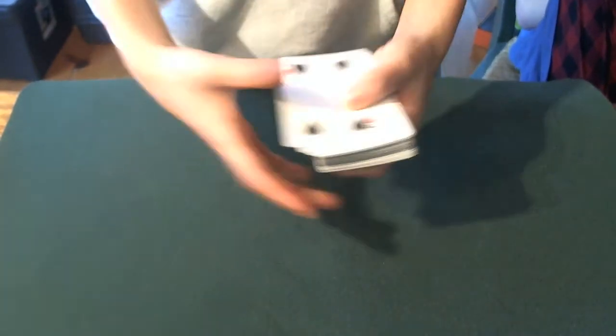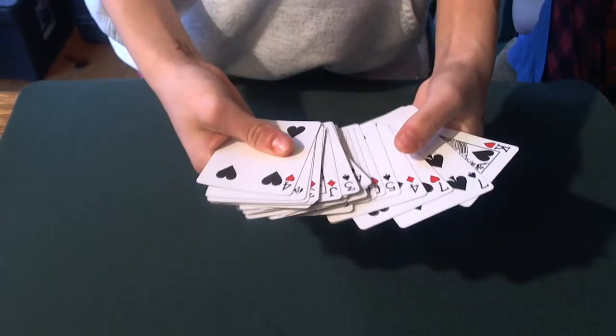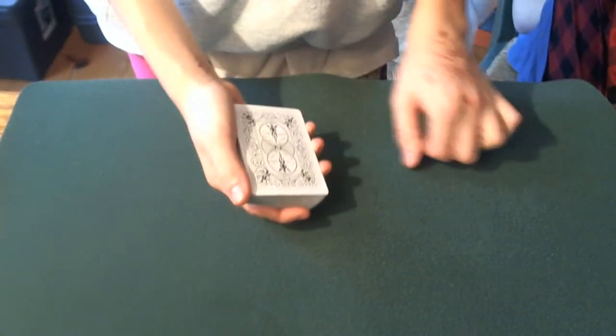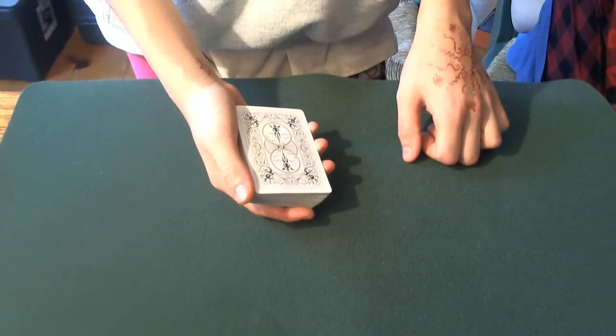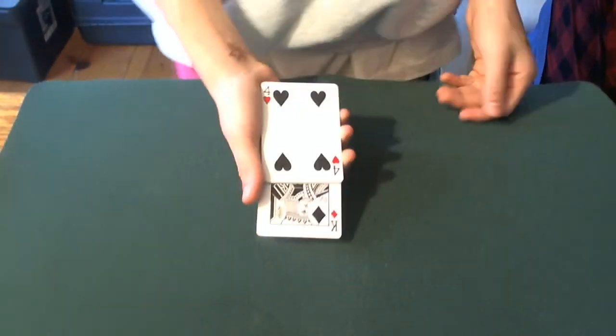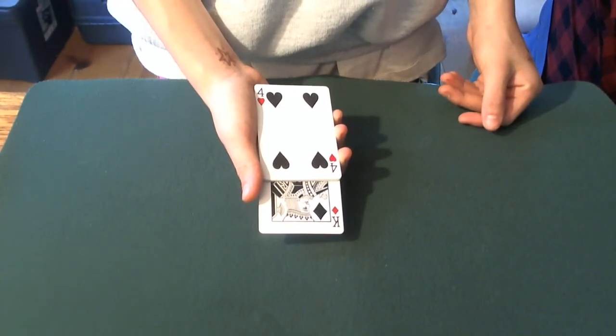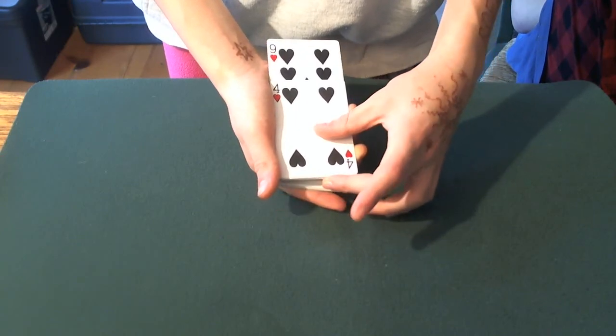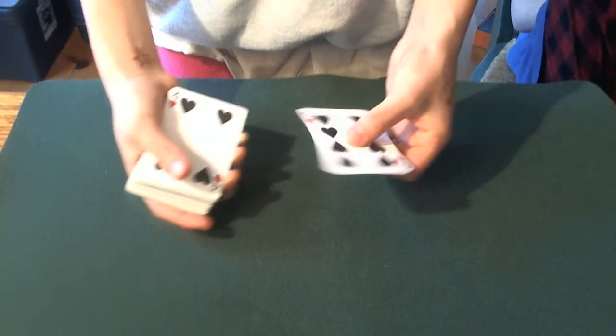Now, I honestly do not know where your card is or what it is. You cut the deck so it's somewhere lost in here. So I'm going to turn around and predict what I think your card is... the king of diamonds. No? That's not your card? No. Well, that's okay because I can just take the king of diamonds, push it into the deck, and out comes the nine of hearts — your card. Yep. Yay.